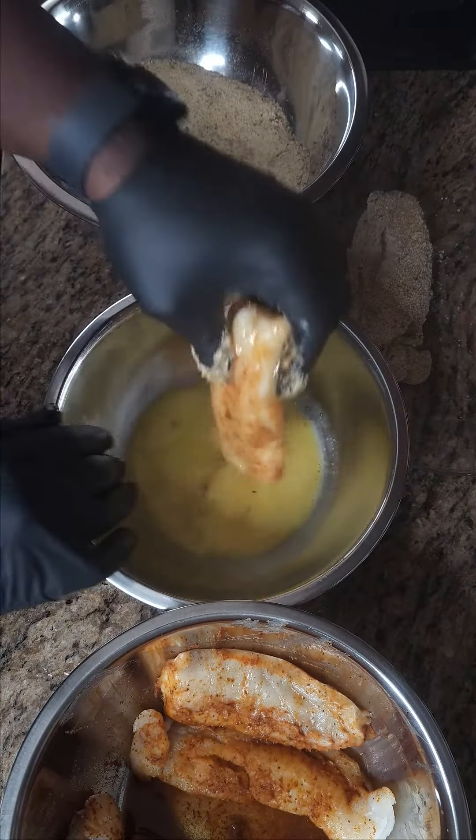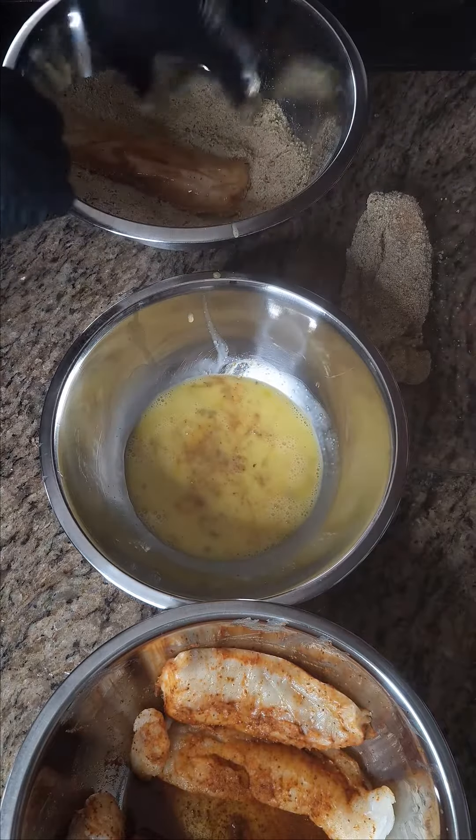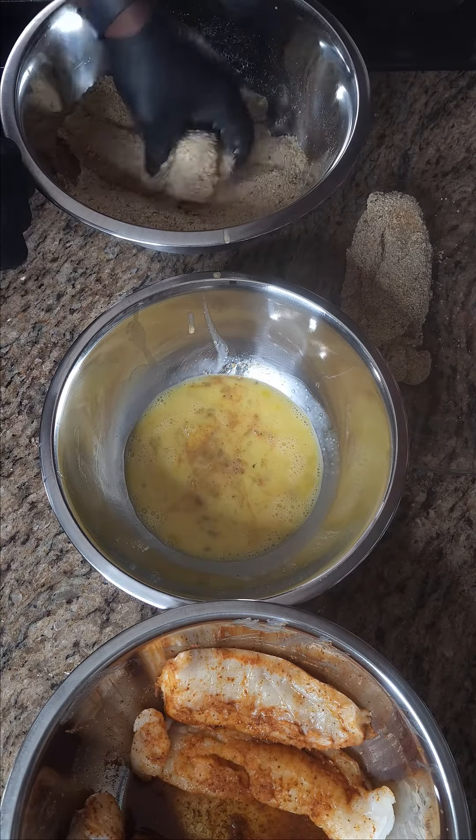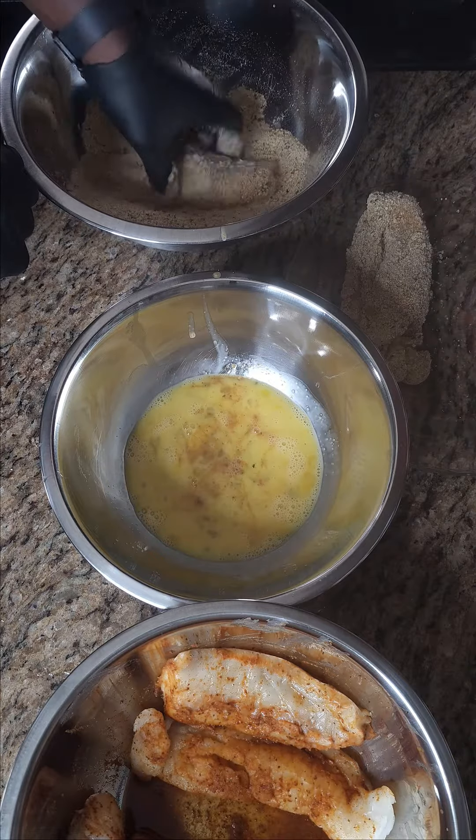Now roll the seasoned fish into the egg and then into the breadcrumbs. Make sure to pat the breadcrumbs into the fish and coat it well.